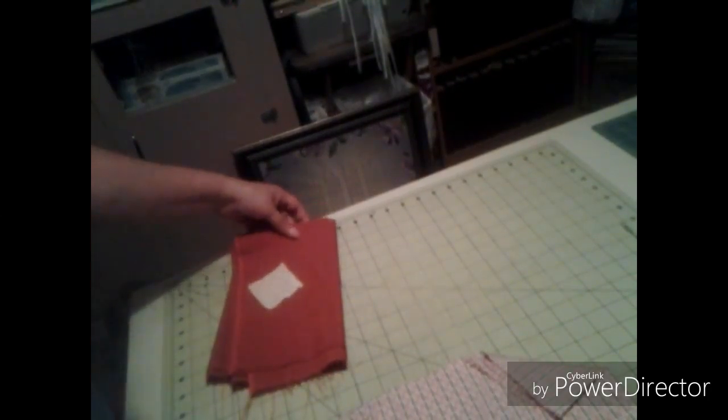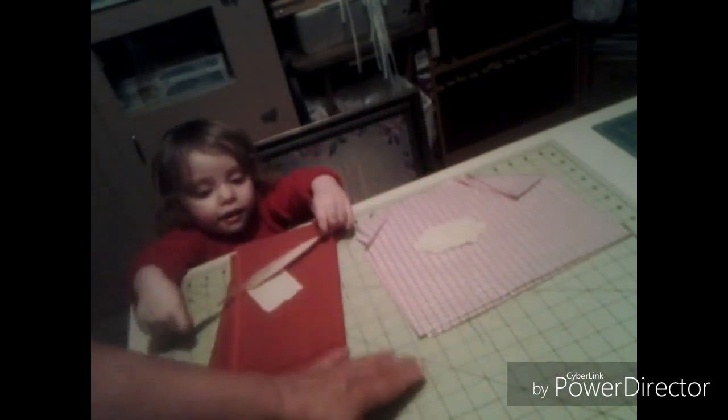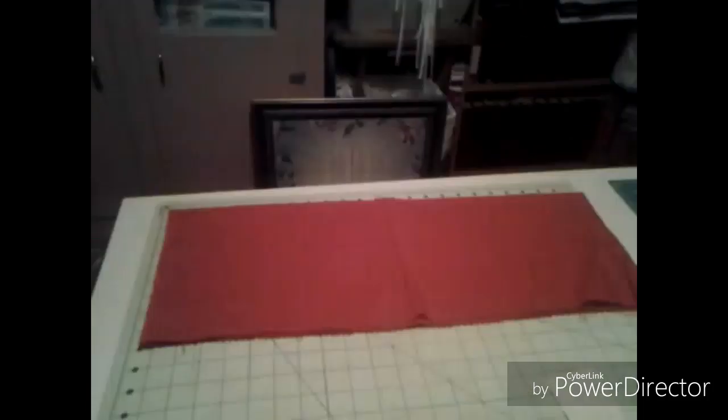Only a two-year-old can help us out! This is the one you picked for the small square, and this is the one you picked for the bigger one. So we are happy with that.